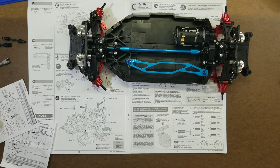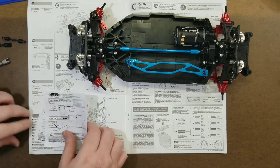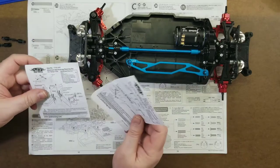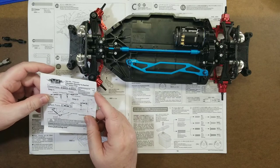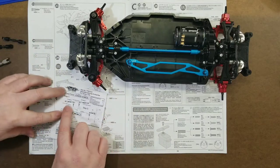Welcome back guys. Today we are building the Tamiya TT02 Mustang GT4. We're putting on the Yeah Racing aluminum steering set, which is TT02-042, and their tie rod set, which is TT02-012.